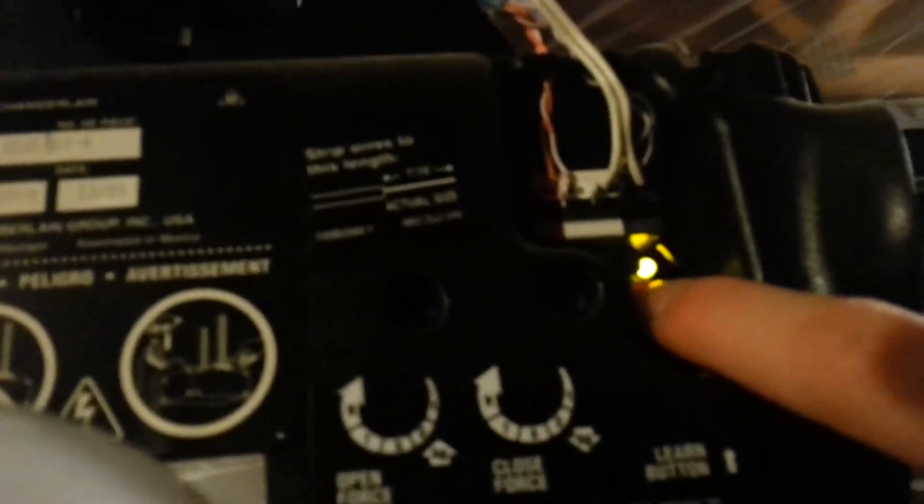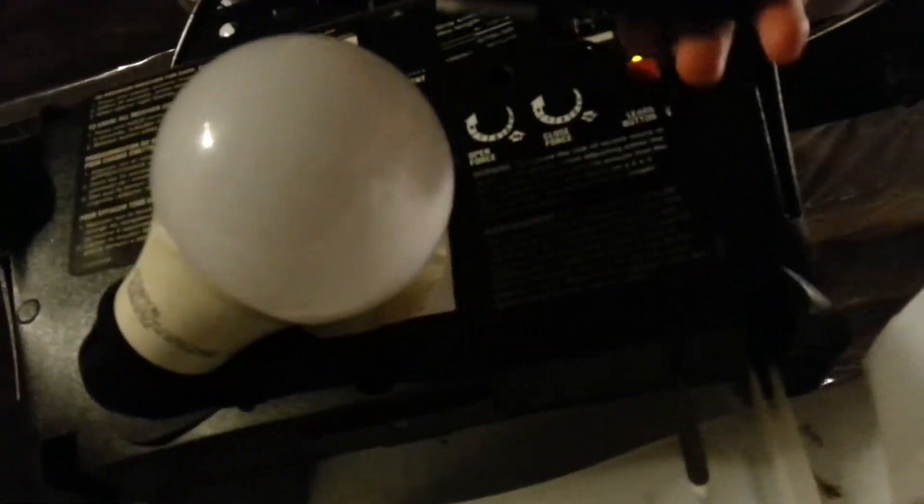I'm going to push the button on the remote and you're going to hear a little click on the machine — that click is the light flashing on the opener. I'm going to show you again with the light screwed in. Push your button, hit the remote, and it flashes.